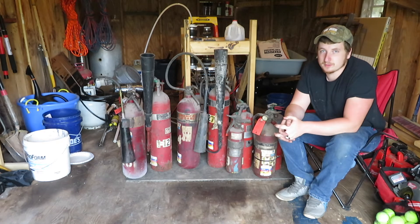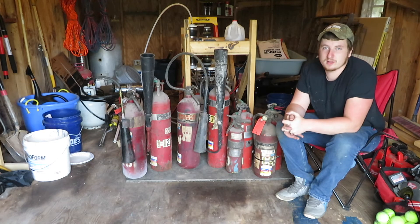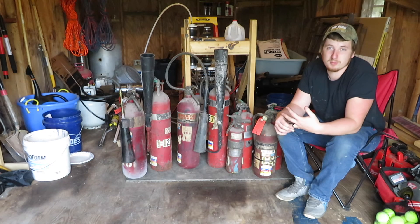So if you guys want to see more videos of fire extinguisher stuff or fire extinguisher related builds, let me know. And if you guys have any ideas of anything I can build with a fire extinguisher, anything I can convert it to, anything I can do with it at all, put it down in the comments section — I'll read every single comment anybody ever posts, and I'll probably comment back.